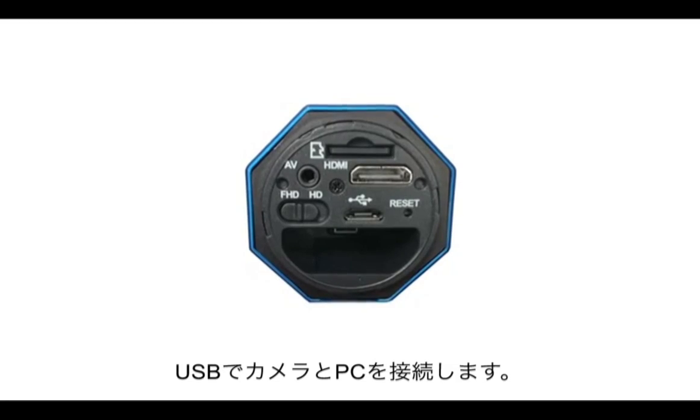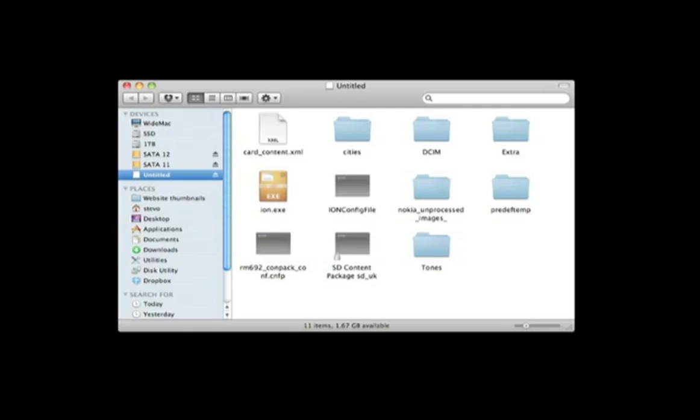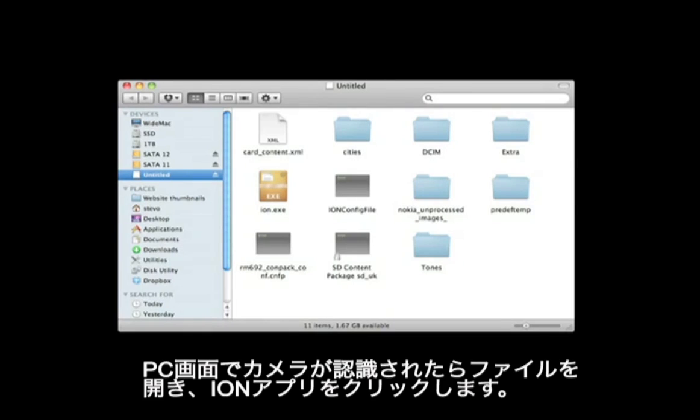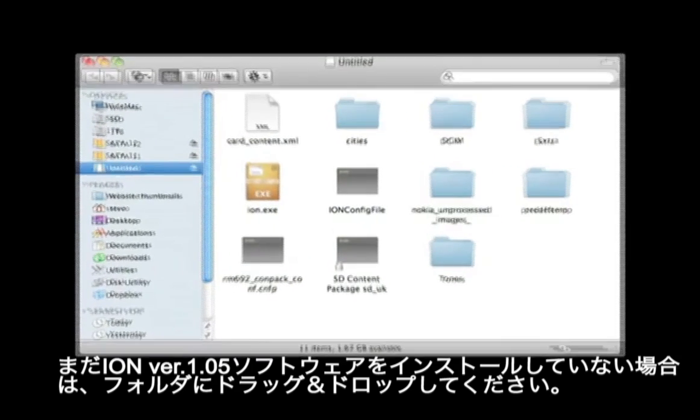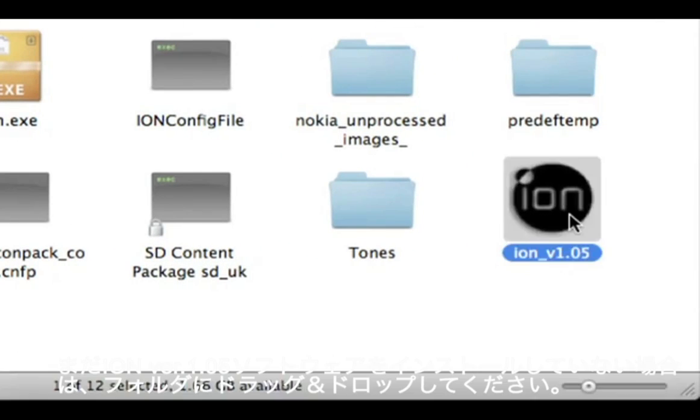Connect your Ion Air Pro to your computer using the supplied USB cable. Navigate to your camera using your computer's file browser. If you haven't yet installed the Ion version 1.05 software, do so now by dragging and dropping it into the camera's folder. Then run the Ion application.